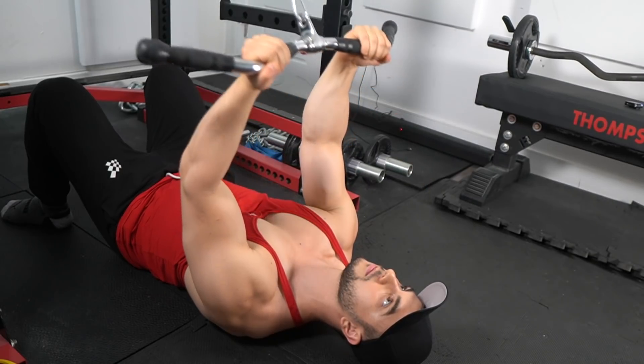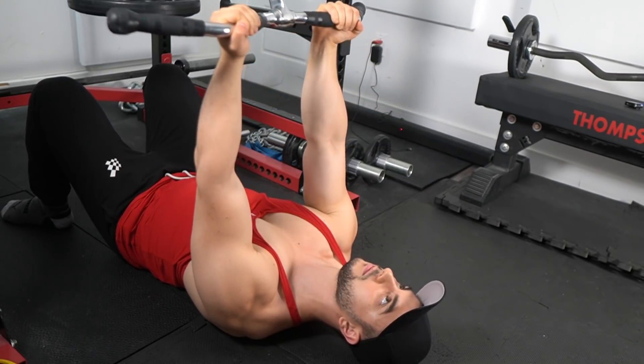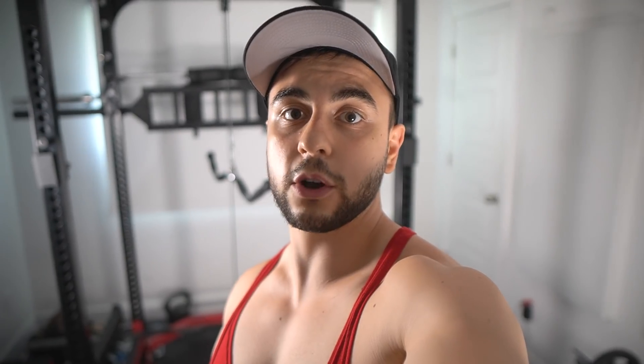Besides that, there's the practical benefit that we can easily superset this with tricep pushdowns, especially if your gym doesn't have a low cable attachment. This way you're not hogging machines or having to walk back and forth — you get straight into your set. And for all my home gym guys, you're going to love this since you don't have to invest in a big cable setup or even get an additional pulley.